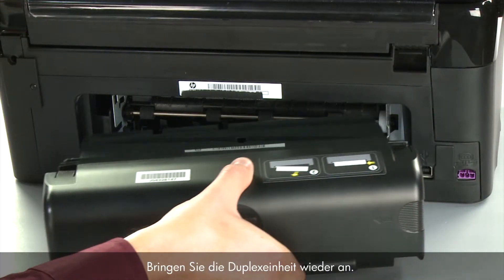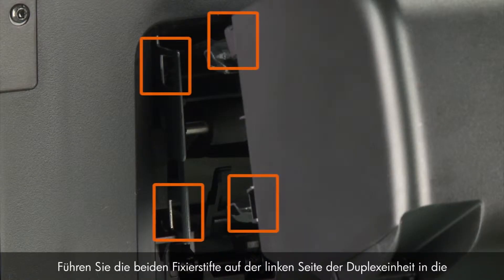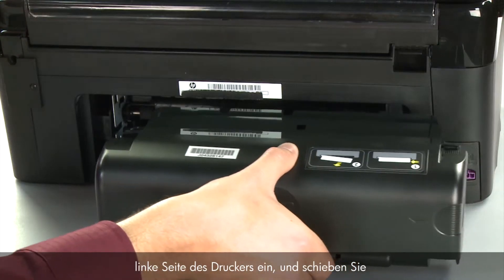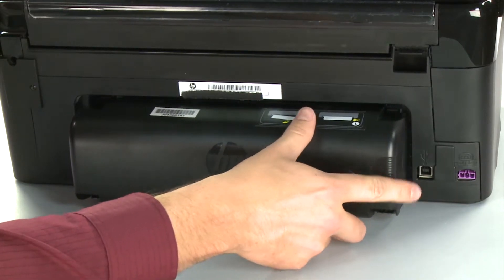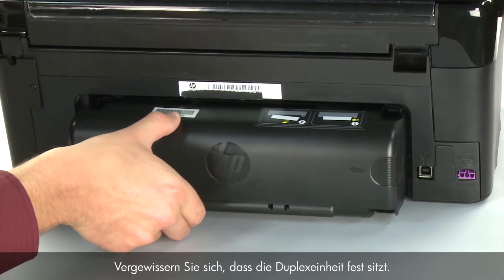Reattach the duplexer. Insert the two pegs on the left side of the duplexer into the left side of the printer and then push the duplexer into place. Make sure the duplexer is firmly attached.